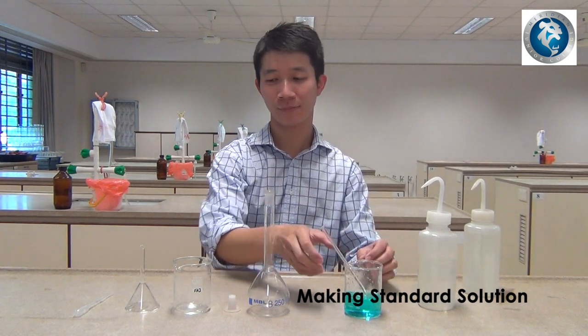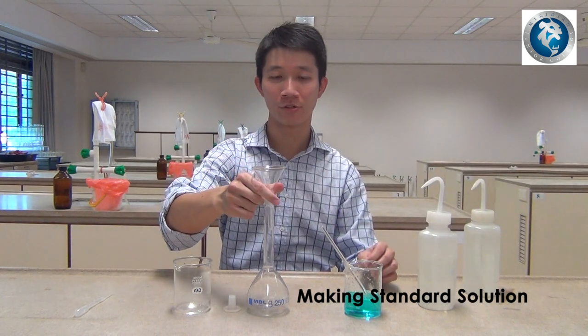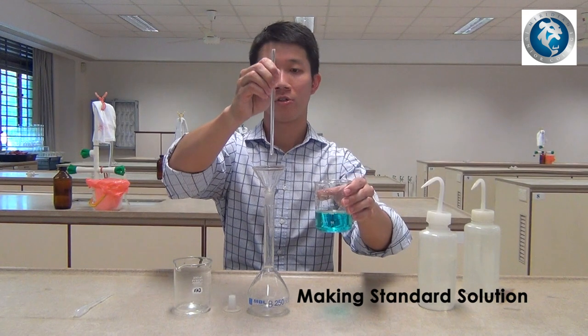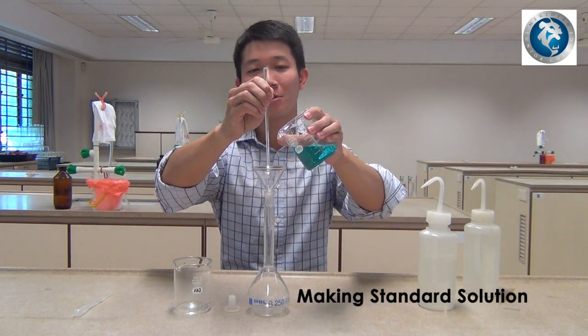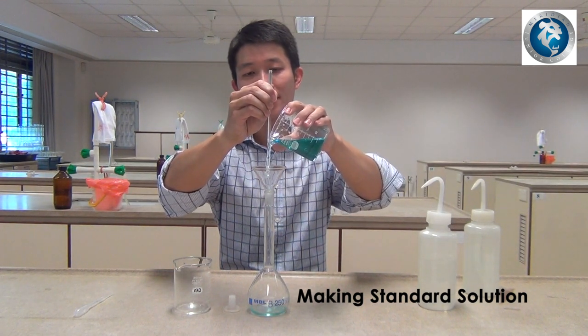Once all the solid has been dissolved, place the glass funnel onto the volumetric flask. Using the glass rod as a guide, pour the solution slowly into the volumetric flask.